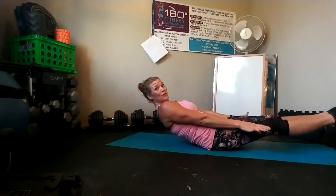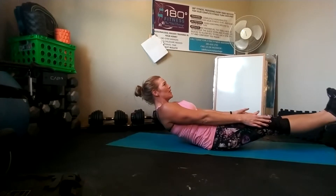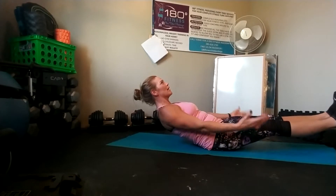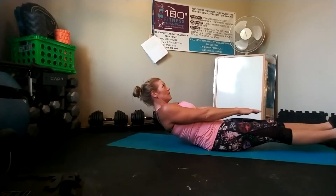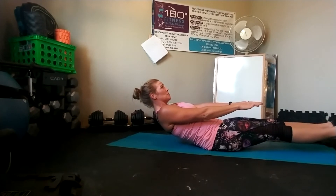This is banana hold. It's kind of hard to hold when you're talking, but my feet are off the ground and my upper body is off the ground. I'm not pulling with my neck — that would be pulling with my neck. My neck is obviously up, but my shoulders are back and nice and wide, so I'm not pulling with my neck. With this, you're going to do right, left, center.